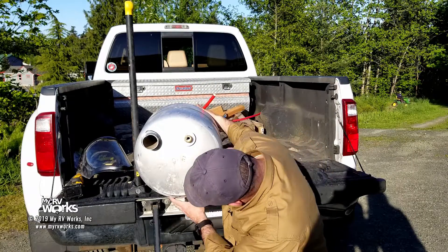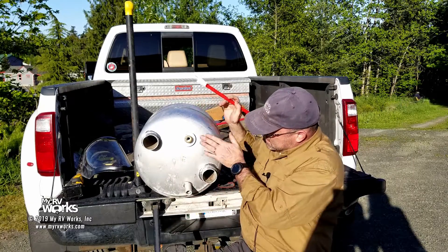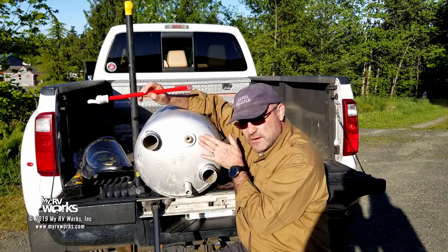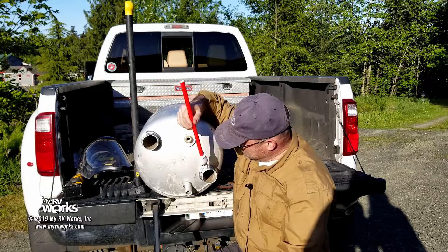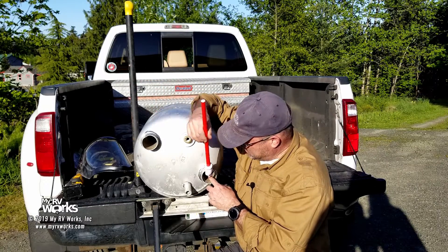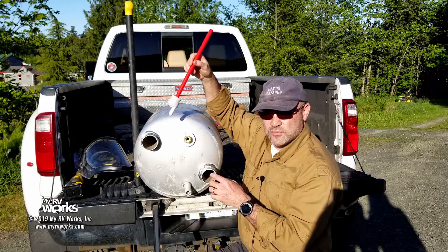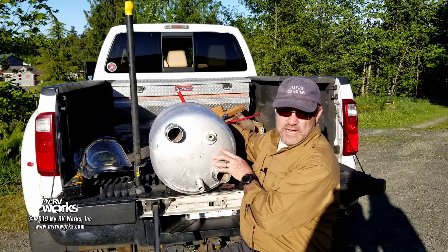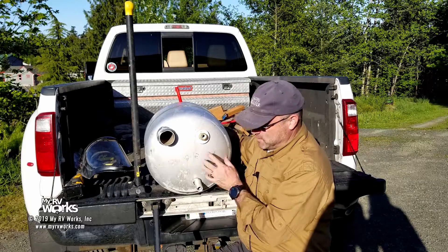It sits in there about like that. Over in this area here you would have your control module and it has all the wires — I've got another video that goes into that. So this is where your gas goes in, and there's a tube that's going to go through. We're going to take this apart and see that. Now on the back side on an Atwood — Suburbans are different.